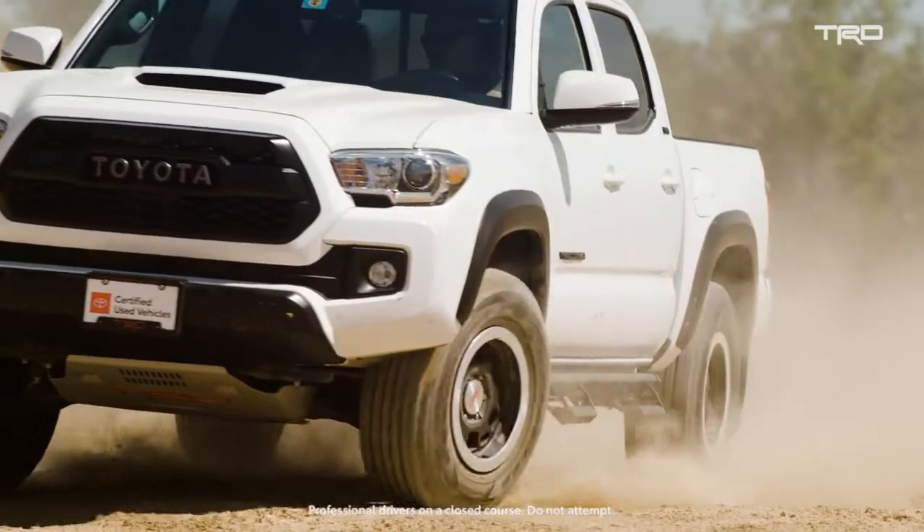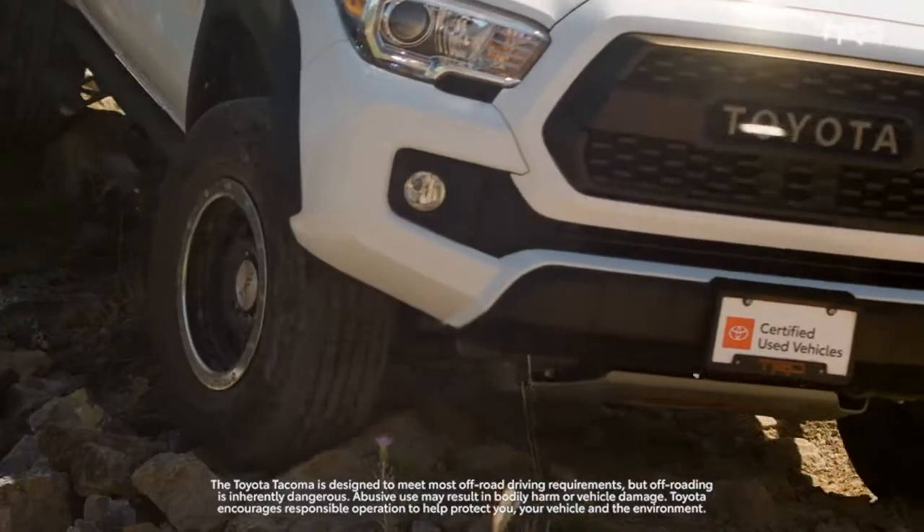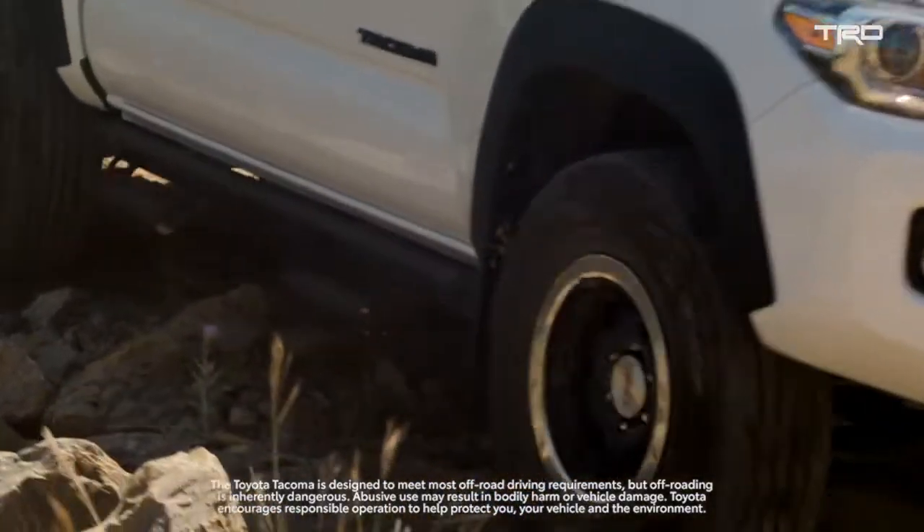At TRD we emphasize having total performance and authentic performance, and the tire and wheel package is an integral part of the overall package.